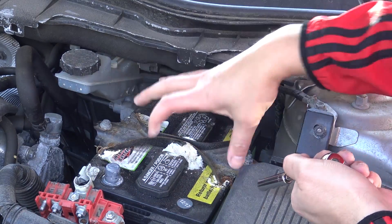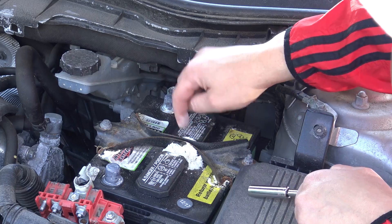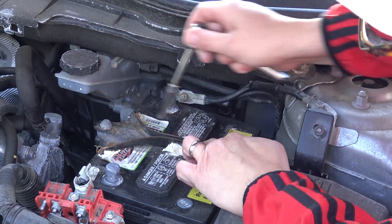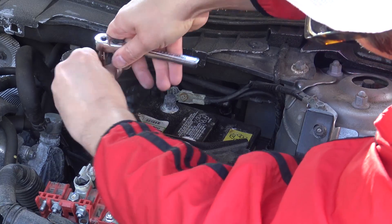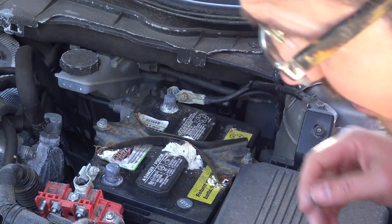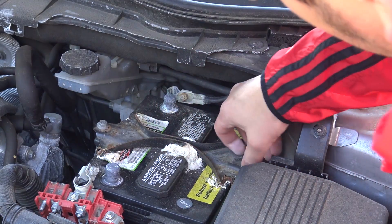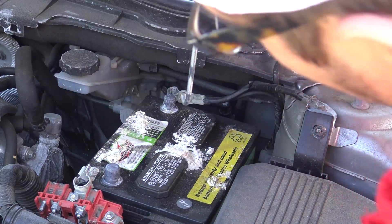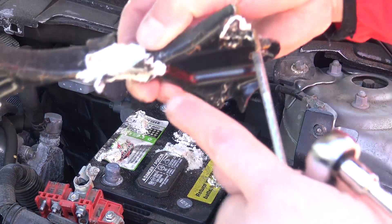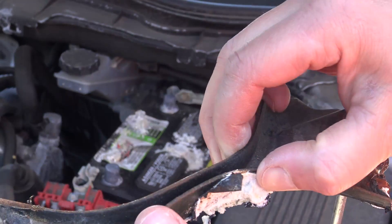I'm going to pull these two brackets off that actually hold the battery in place. But look at all this crud — the acid in here. There's a hook, and once you get enough slack it comes up. Look at all the corrosion from the battery acid — it's just eating up my bracket.